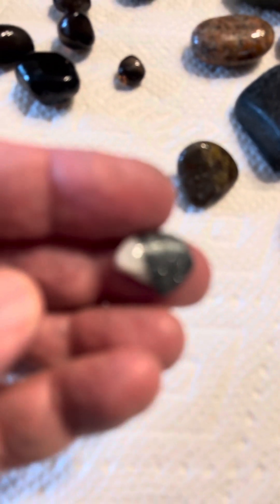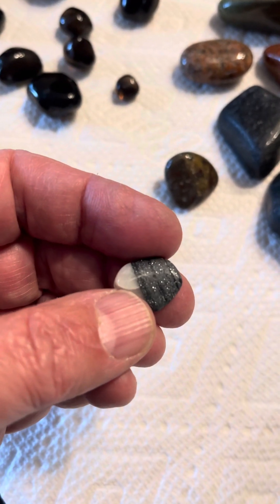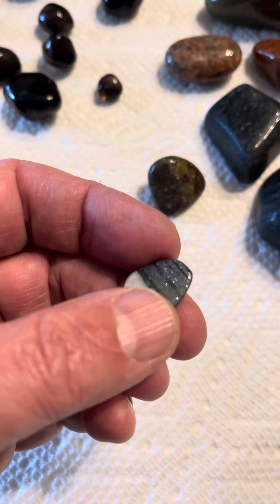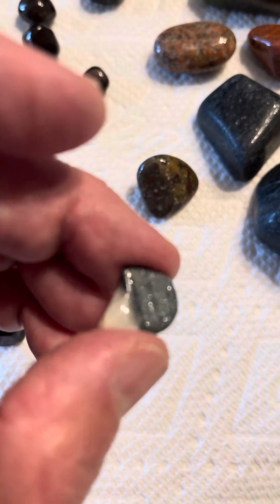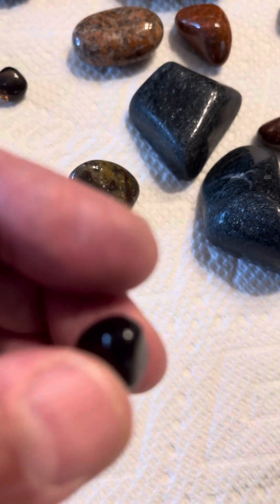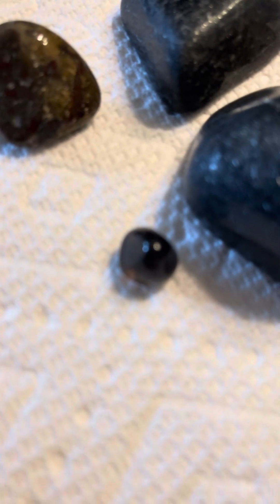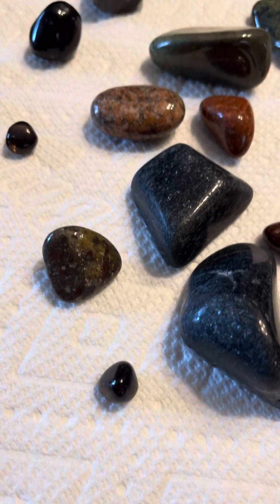I've also got a piece of banded iron here. I'm not sure why I'm having such problems with this focus. There's a good sparkle and a cap of quartz in the bottom — really tiny. If you look you can see translucency through this.